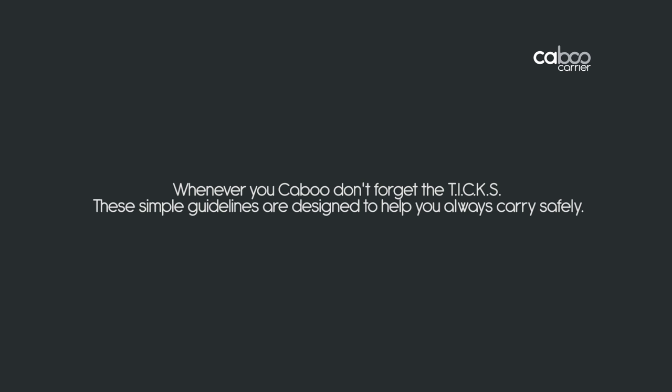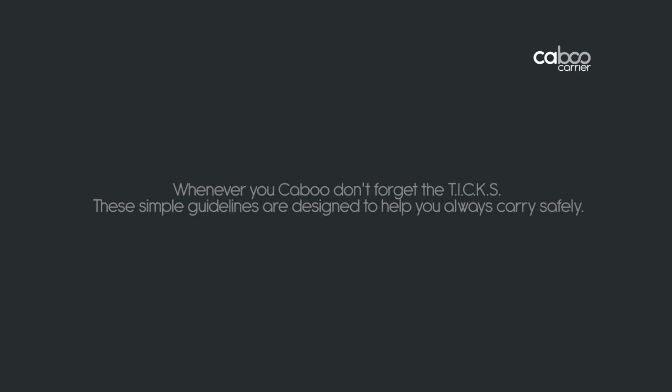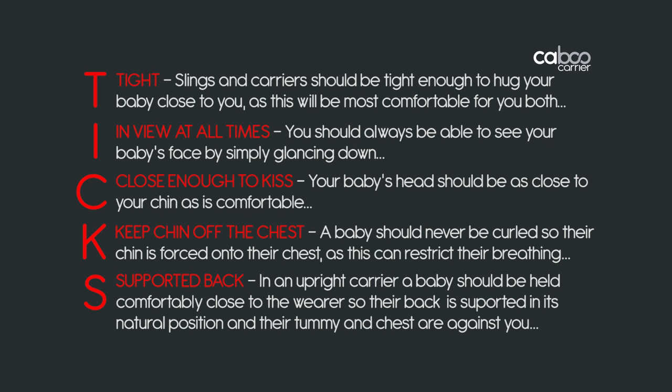Whenever you Caboo, don't forget the TICKS. These simple guidelines are designed to help you always carry safely. T is for Tight — slings and carriers should be tight enough to hold your baby close to you, as this will be most comfortable for you both. I is for In view at all times — you should always be able to see your baby's face by simply glancing down. C is for Close enough to kiss — your baby's head should be as close to your chin as is comfortable.